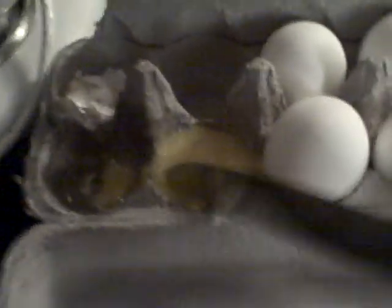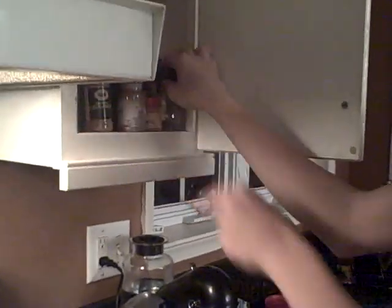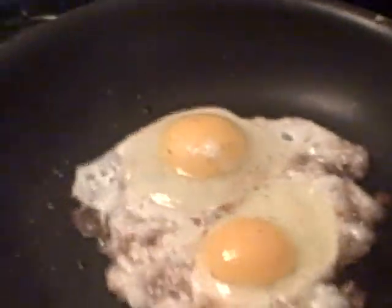Now we're going to be adding our seasonings. What you're going to want is just some salt — just shake that on a couple times. And pepper. I just prefer it ground.